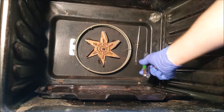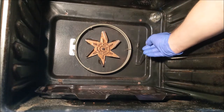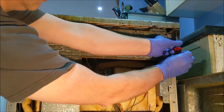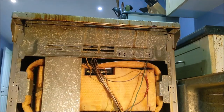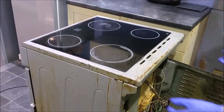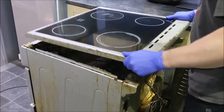Detach the thermostat and feed it out. To remove the hob, undo the two screws and push the hob forward to clear the catches at the front. Move the hob to the side to access the switch.